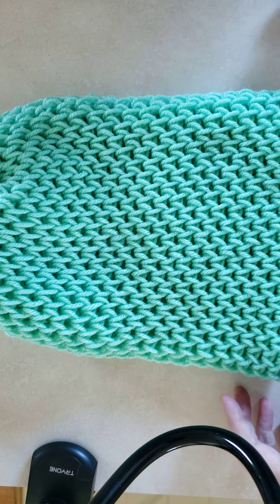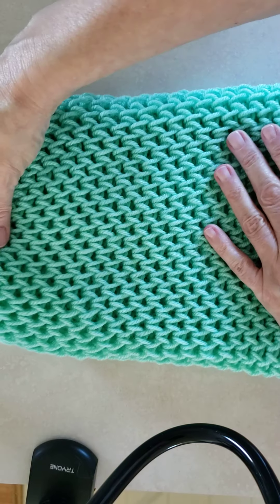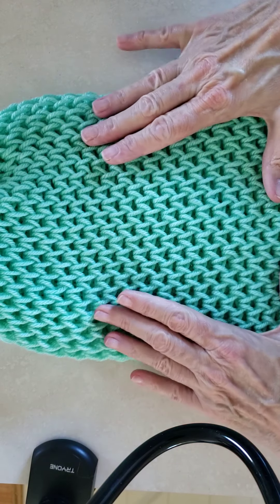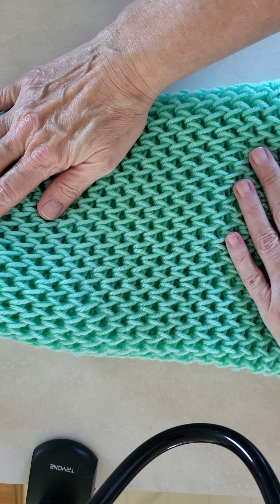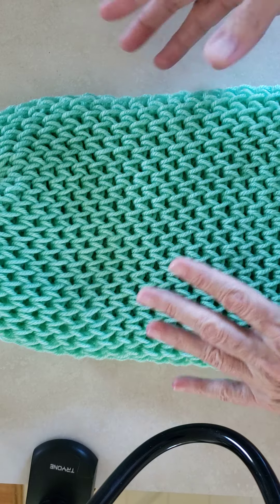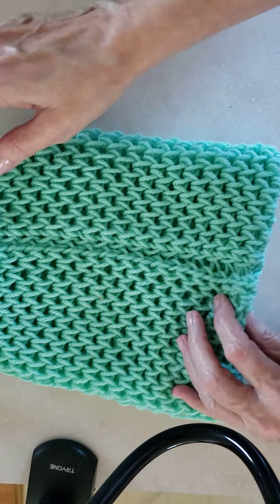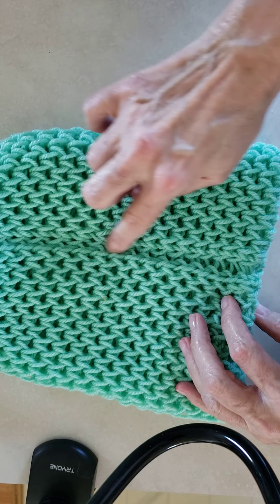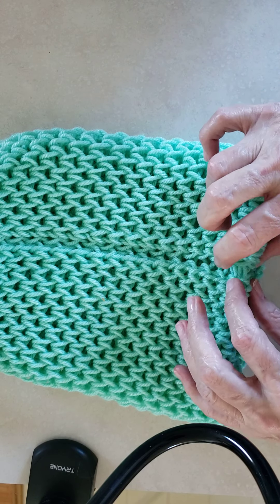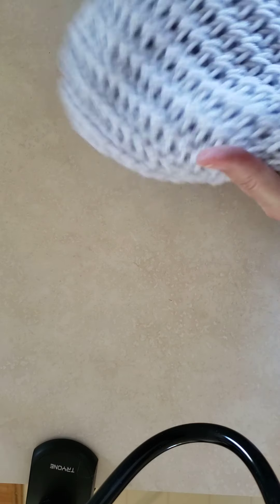Hey everyone, it's Karen. Last week I did up this hat with a stitch that I decided to call Lacy Links. But there was to me one issue with this particular pattern and that's the fact that there's this strip going down the back — that's stitch 1 and 46. So I decided to revise it and I wound up getting a completely different hat.